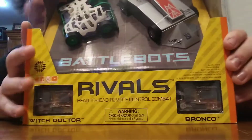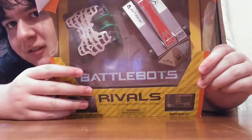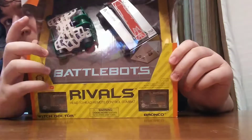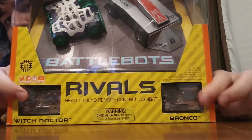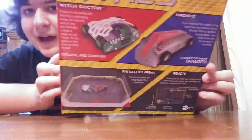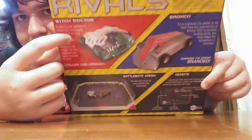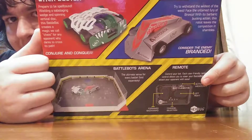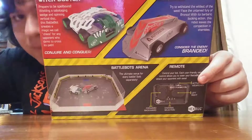Just to quickly take a look at the box, you can definitely see the robots are well shown in this. I'd definitely say this is the first time they're not in the exploded kind of view where the pieces are flying off. This is more of a contemporary design. At the bottom you've got the remotes for Witch Doctor and Bronco. On the back you've got a demonstration of the remote and the arena. Now this set doesn't come with the arena. You've got little descriptions of each robot — if you want to pause and read them, go ahead. If not, we're going to continue with the unboxing.